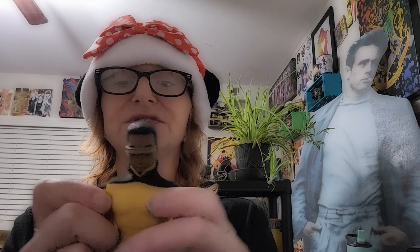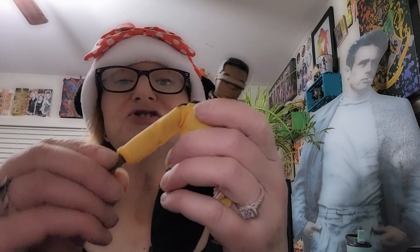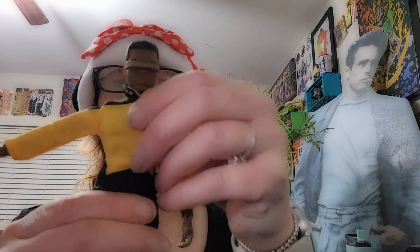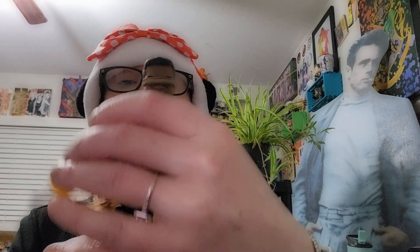He has a turnable head, lateral lift in the arms — which just won't stay back in place — shoulder pivot, elbow joints, wrist flex, bend forward, bend back, turnable waist, a lateral lift in the leg that doesn't really stay, and bendable knee. And that's it for articulation for Geordi.